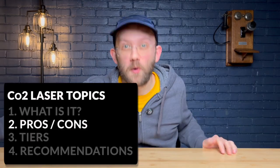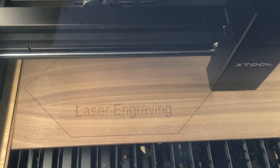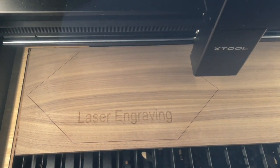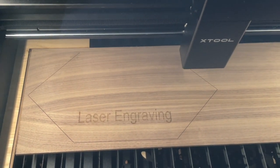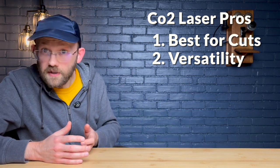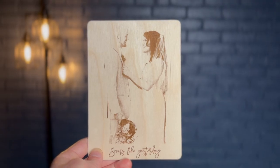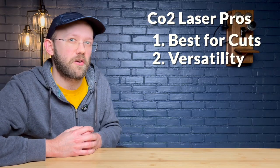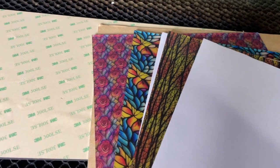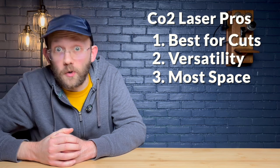Now let's talk pros and cons. Pro number one: if you're going to be doing a lot of cutting, a CO2 machine is going to be the best and fastest for most popular materials like wood, plywood, and acrylic. Number two, it's probably the most versatile type of laser when it comes to different materials — like a diode it can do wood, plywood, and slate, but in addition it does a really good job on acrylic. It is the best type of laser if you plan to work with a lot of acrylic or clear materials like glass.